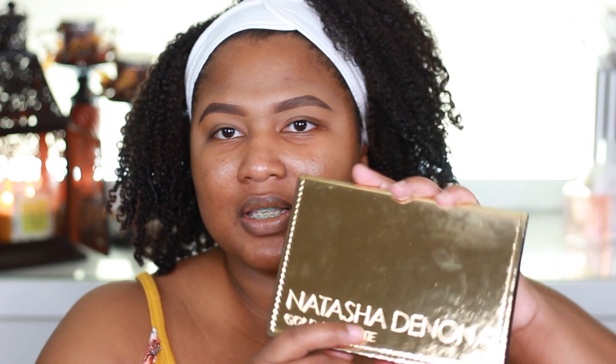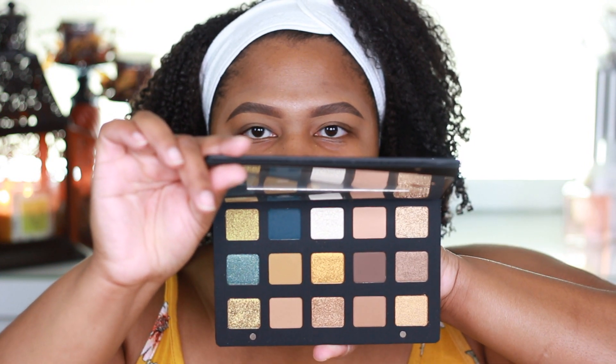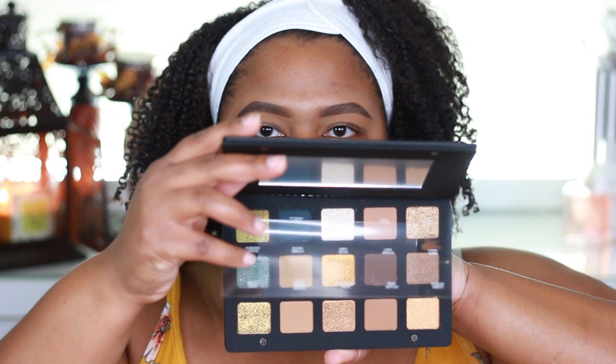As soon as this beautiful palette launched on the Sephora.com website, I ordered it immediately. Today is Friday and we are going to dive right into the look. The palette has the shades on here and a really nice mirror — we'll look at it a little bit closer at the end of this video. I'm really treading lightly with this palette because I've never used Natasha's eyeshadows before, so I really don't know how to work with her formula.